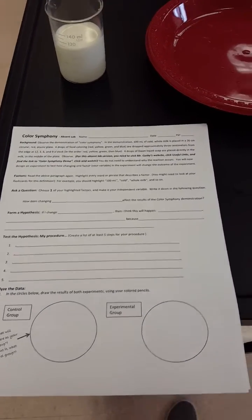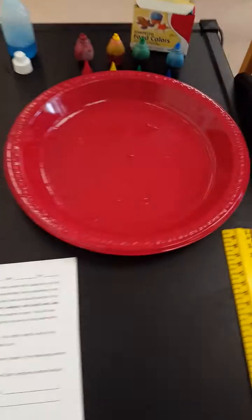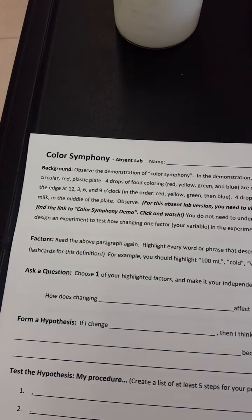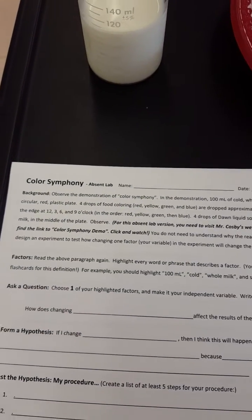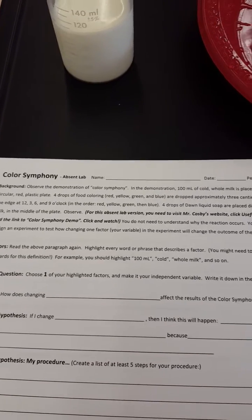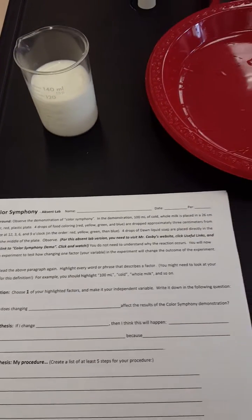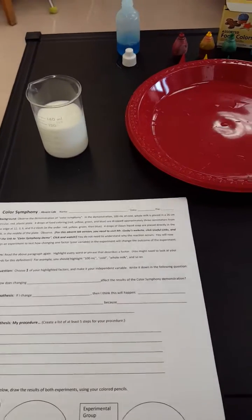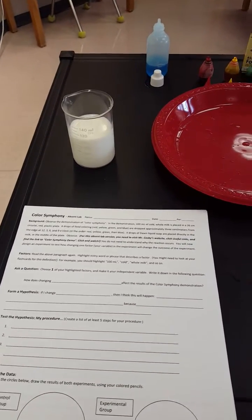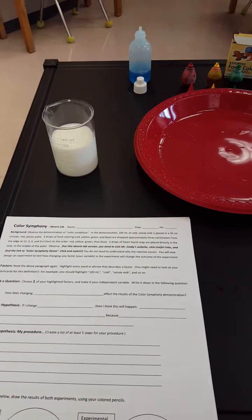So in this lab we're gonna do a little demonstration in this plate, following the background information on the lab sheet. It's very straightforward and tells you exactly how to do it. After I do my demonstration, you're also going to do the experiment but you're gonna have to change something about your experiment, which will be your independent variable.